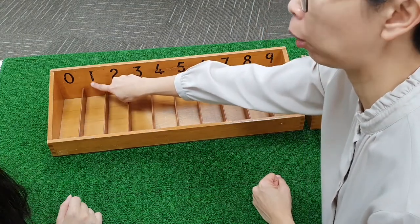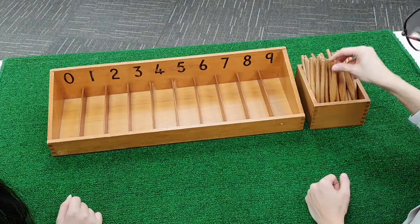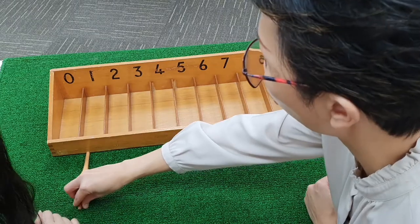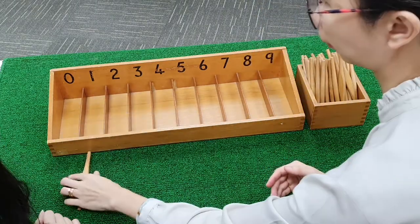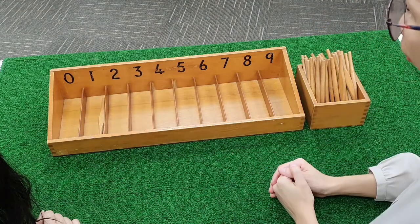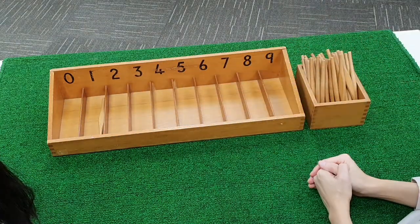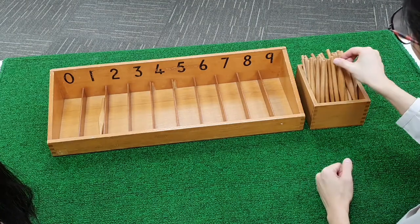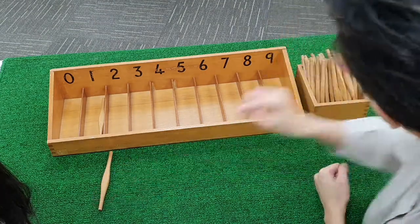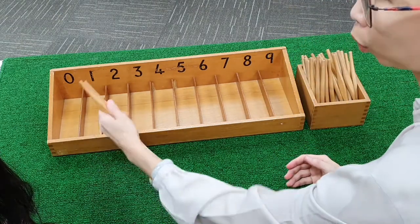What comes after zero? One. We are going to count one spindle. One. What comes after one? Two. We are going to count two spindles. One. Two.